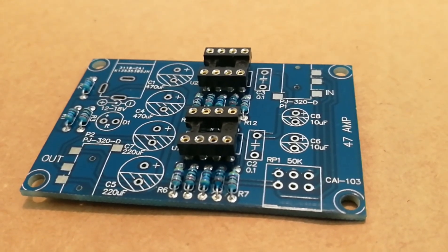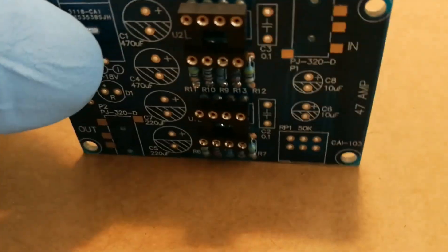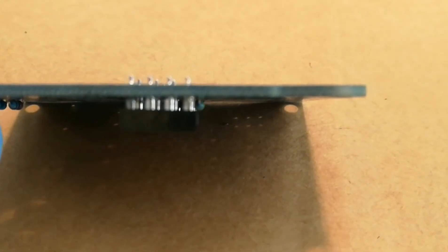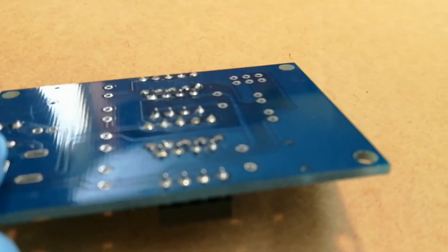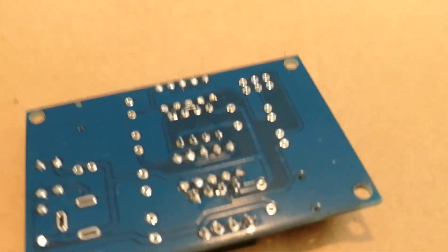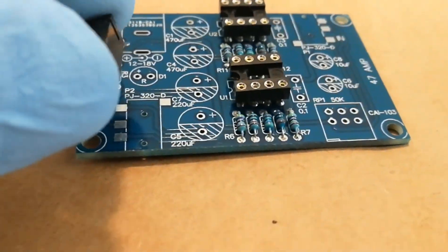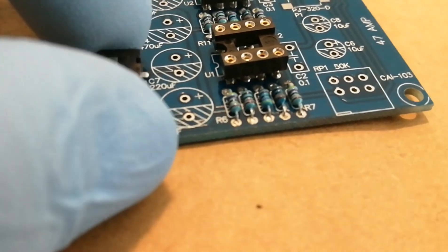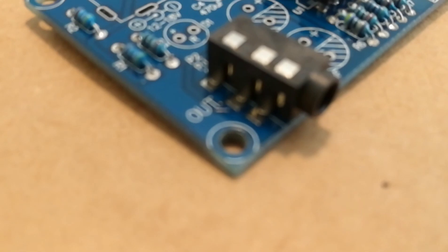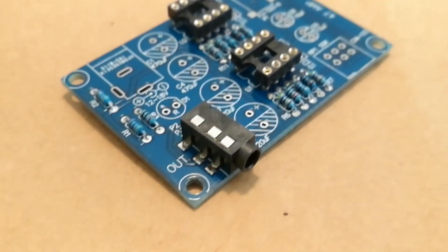I've got the op amp sockets in place after all of the resistors. It was a little hard to get them in straight — they're a little bit crooked. If you have something to hold everything down that would probably help. The next thing I'm going to put on are the input and output jacks. These sit on top and are going to be soldered in with about three to four points on the side.